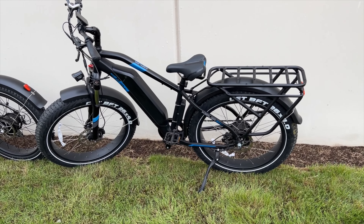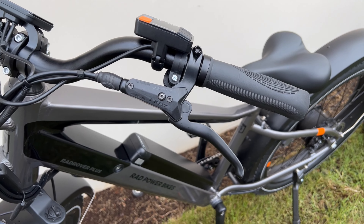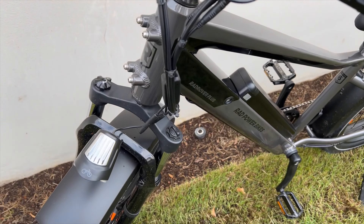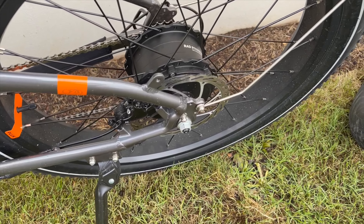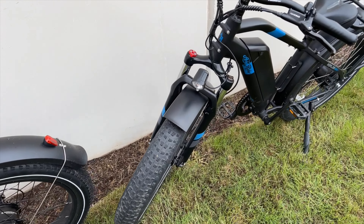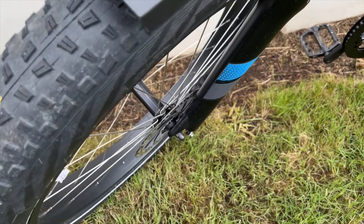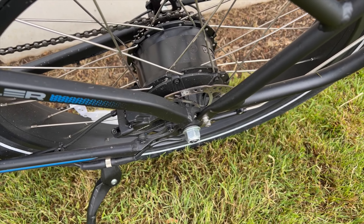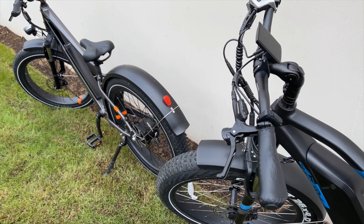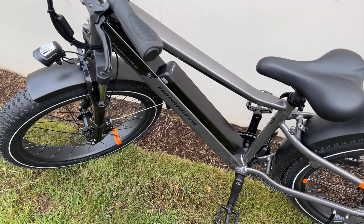Moving on to the brakes — the braking system on the Rad Rover Plus is a Nut braking system. They work well, nothing wrong with them, but it's an interesting choice. The Ariel Rider Kepler features the Tektro braking system — the best name in the game. These brakes are really impressive. It seems like a lot of brands, including the biggest name in e-bikes, are using Nut brakes, so keep that in mind.